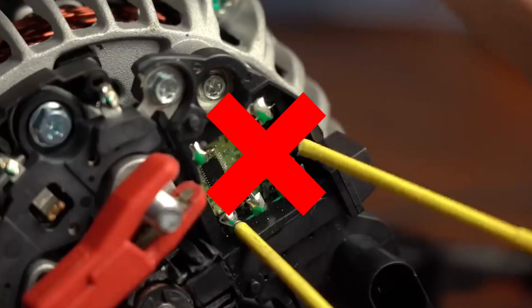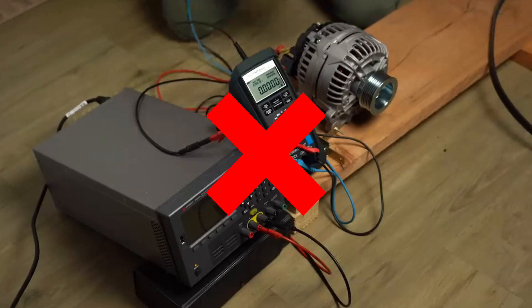Disadvantages: if you don't have time to follow the step-by-step manual and build the generator, this product may not be the best choice for you.